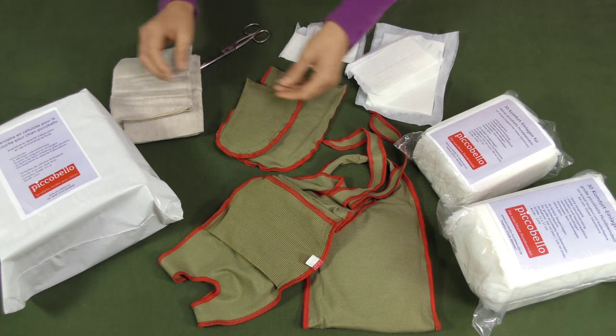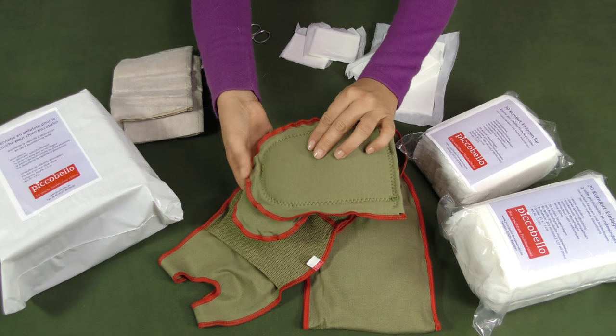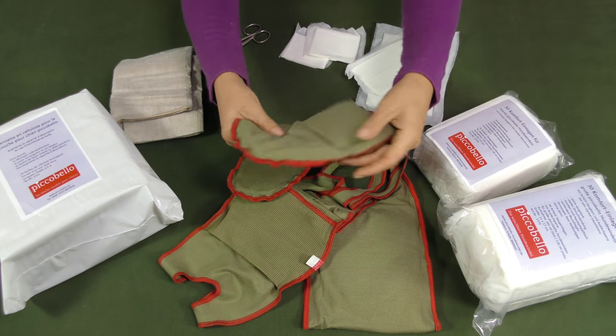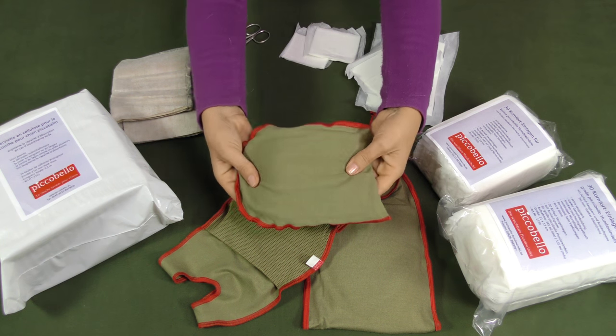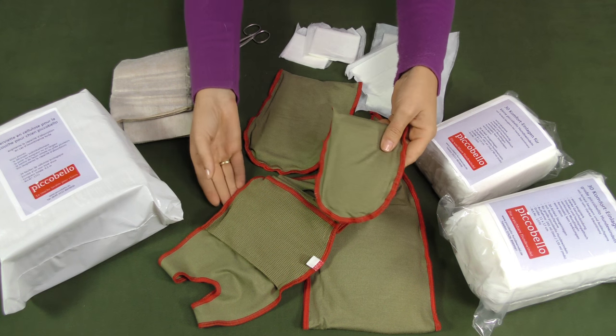The washable pad for Picobello dog diapers is a reusable additional inlay made of a washable and absorbent fleece — the same fabric used for the dog diapers. It doubles the absorbing capacity of the diaper and is a sustainable solution for the environment.